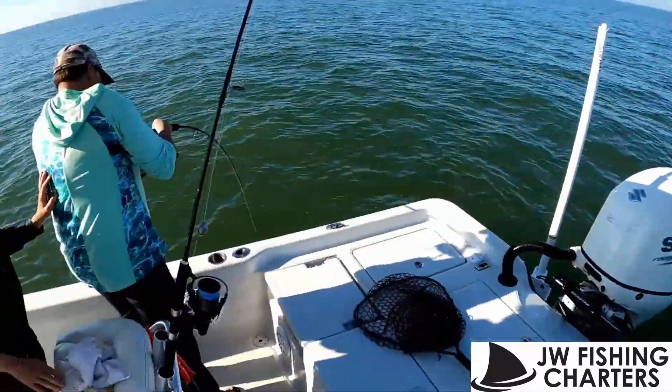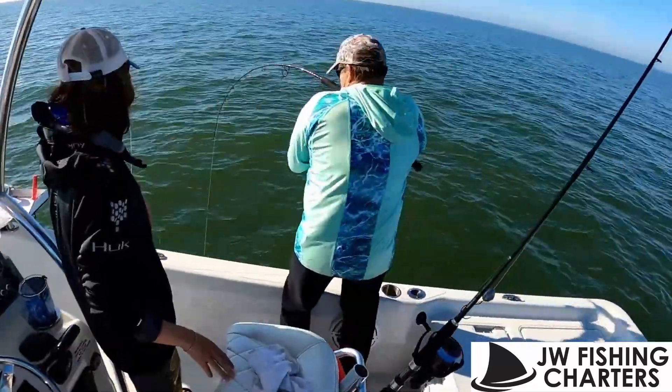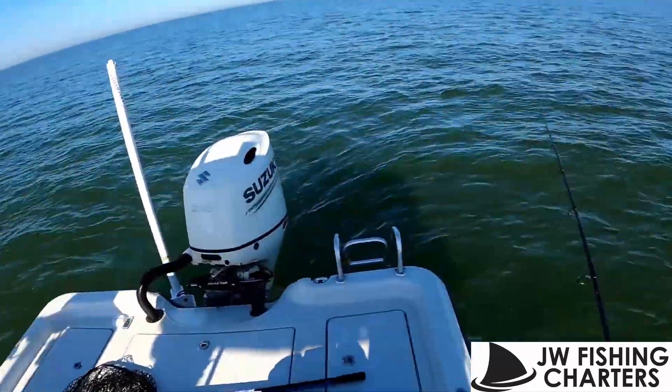Oh, there he is! Oh, I missed him — that's a nice fish. Oh yeah, come on! That's a 20... he's a little short, just under.